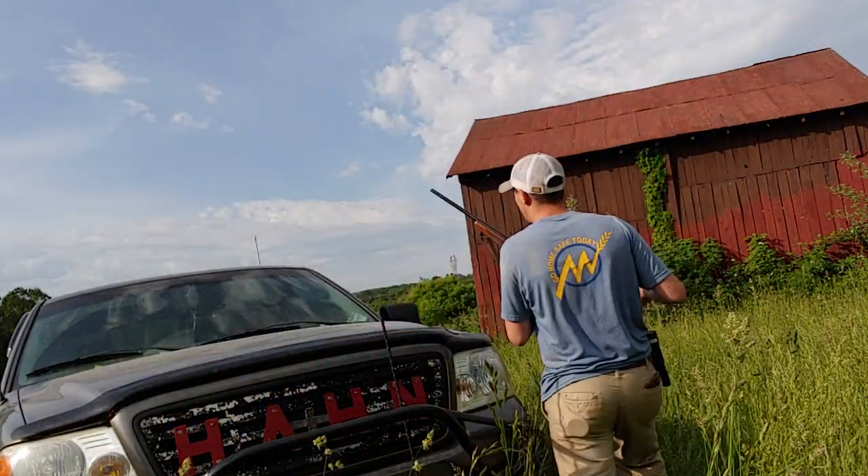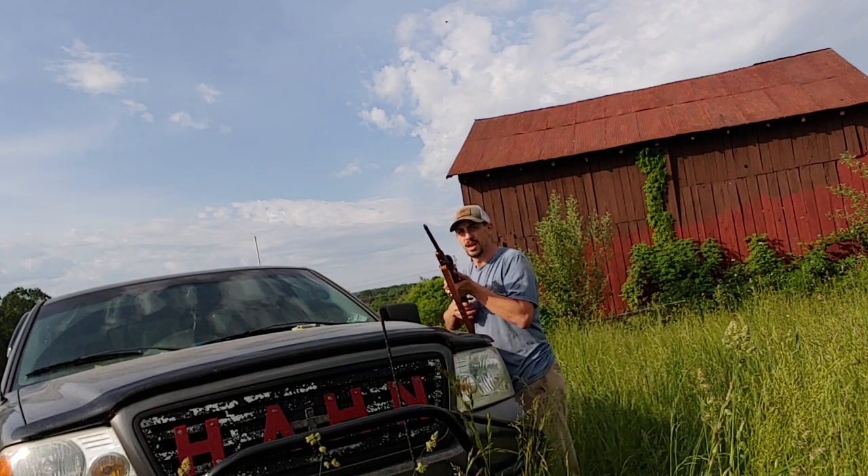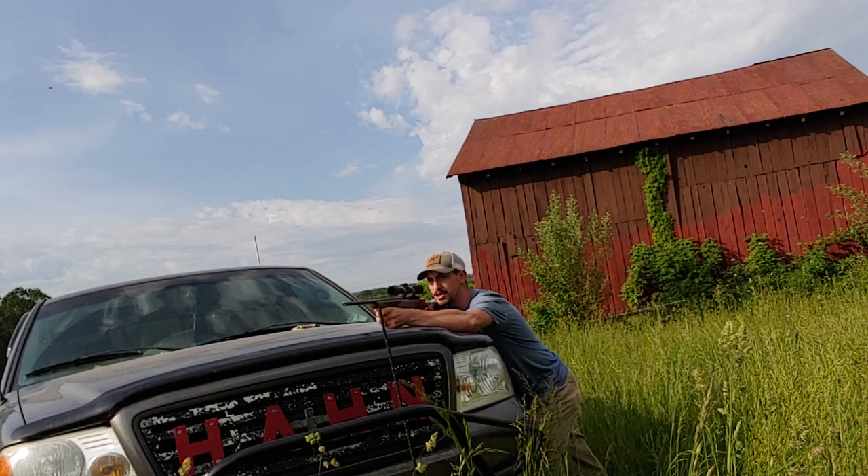Let's get done with the talking and have some fun. I've got steel down here at 50 yards — let's see what we got.